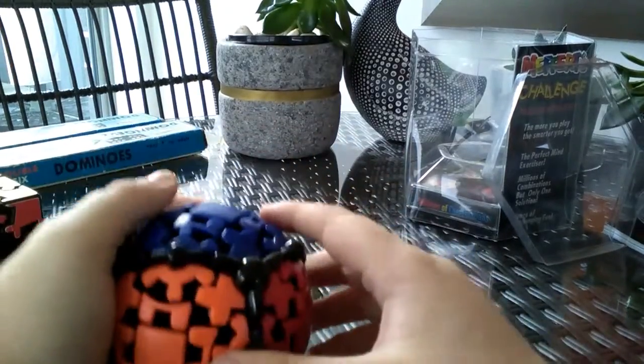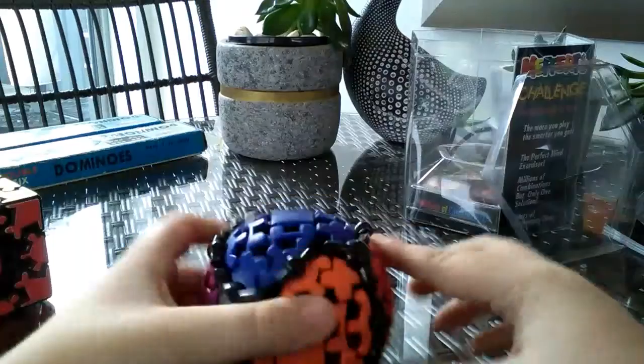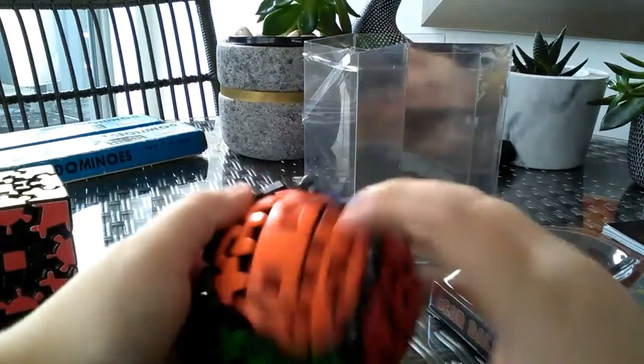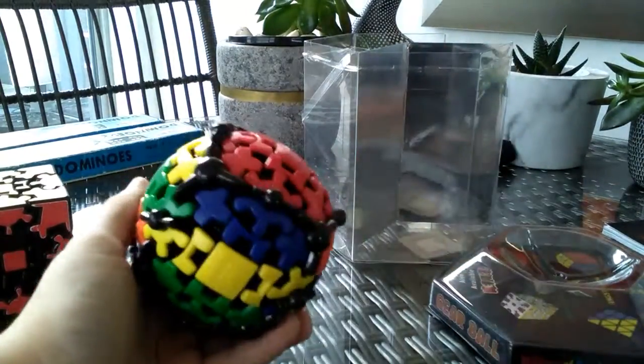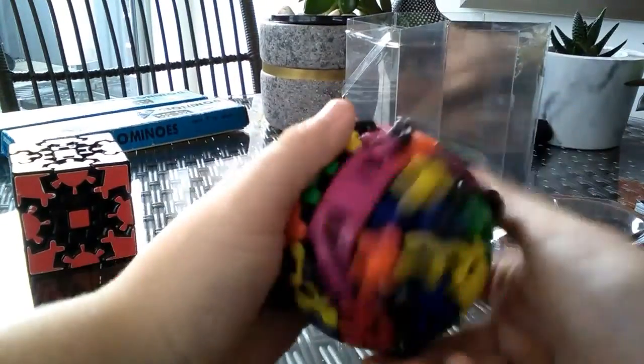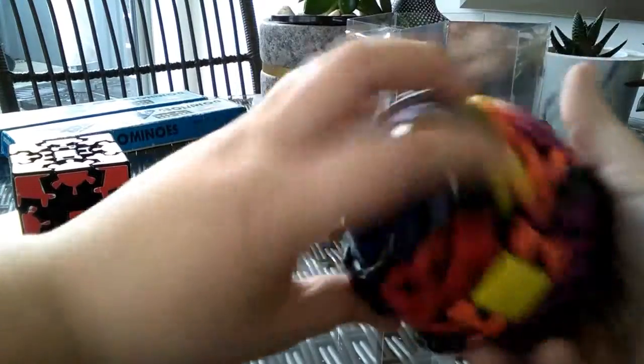You can see the rest of the cube. This is a stand, I guess. It should work just like a gear cube, so I'm gonna scramble it up and see how I go.